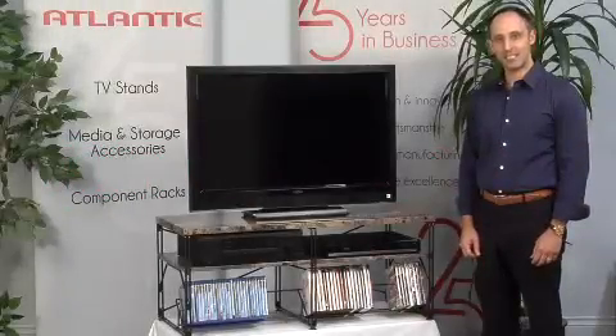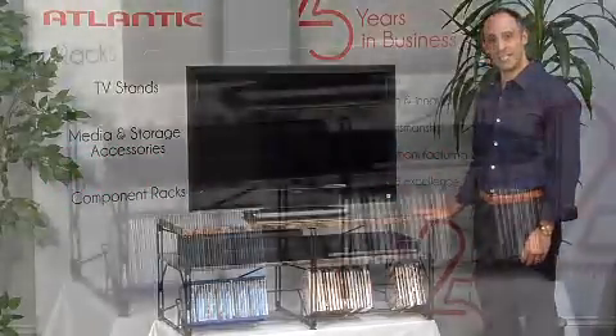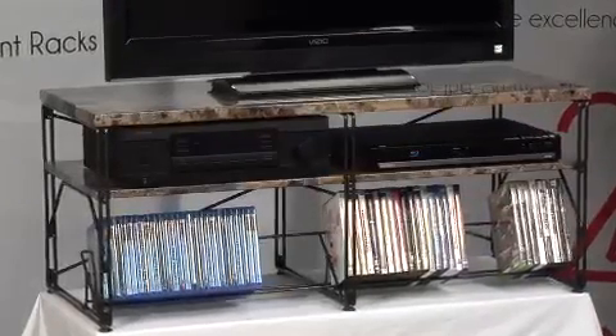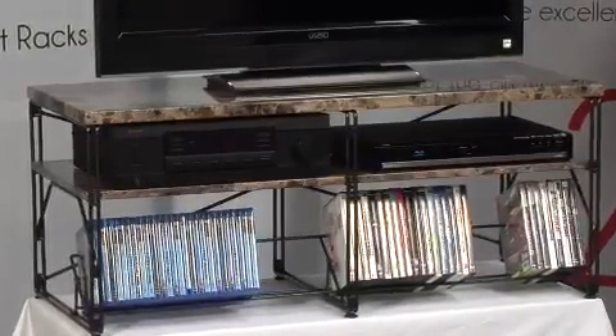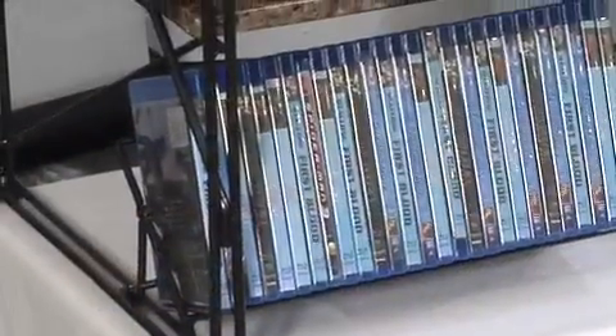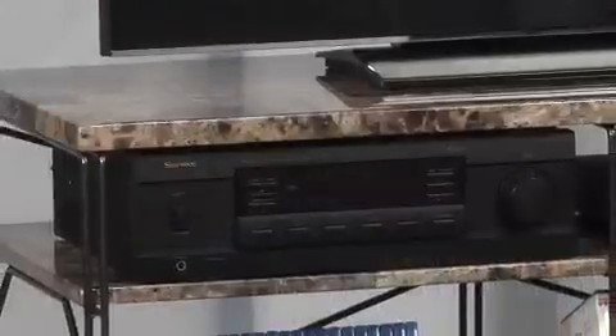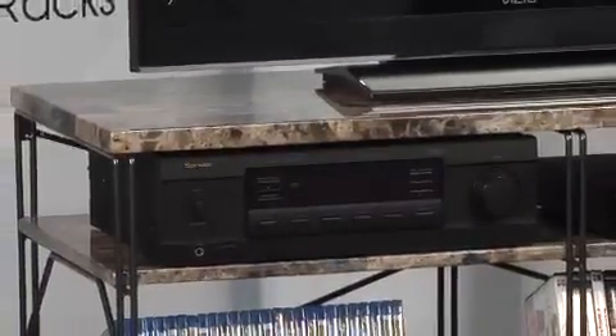Hi, this is James with Atlantic, and today I want to talk to you about Berlin. Berlin, we're very proud of. This unit uses our patented steel rod construction like the rest of our TV stands, which makes the unit extremely sturdy and yet very easy to put together. It comes in seven parts with 30 minutes or less assembly.